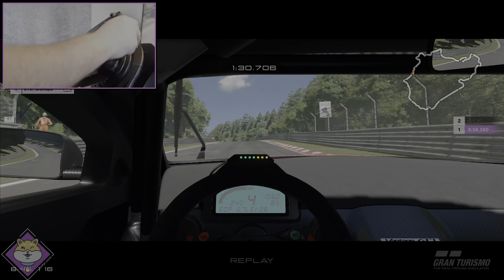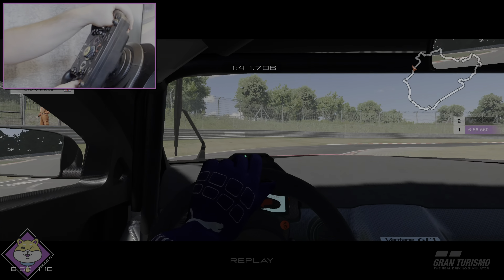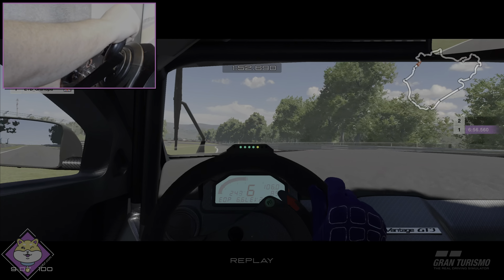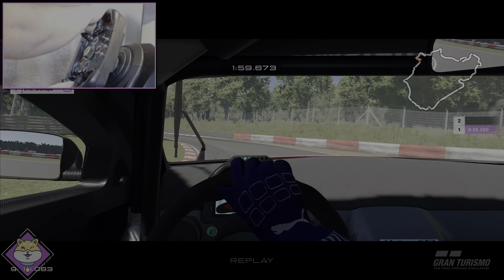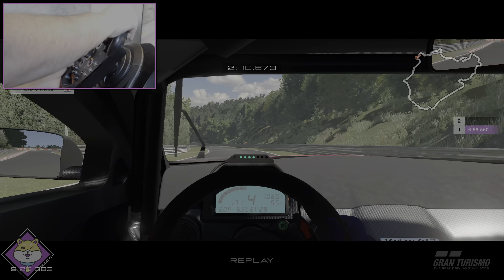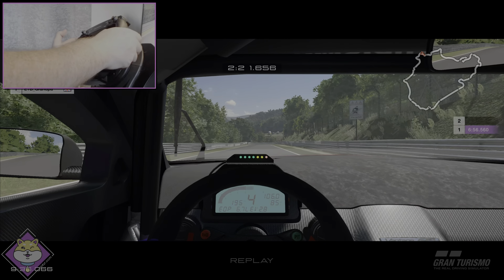We're going to catch and pass that ghost because I had a shocker of an installation lap. That line was wrong through there — wrong side of the road. It's funny how you get used to a certain diameter rim and how that affects your driving style. I'm being far more precise with this one, although I'm just not used to how far I need to turn the wheel. It's all down to muscle memory.